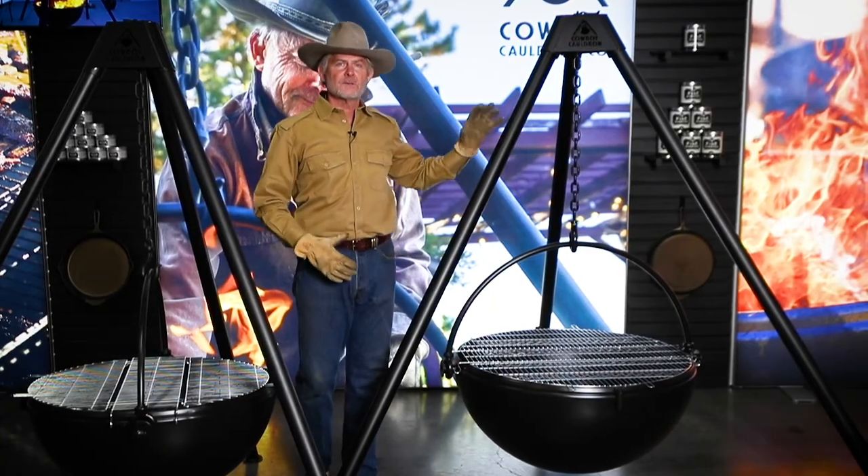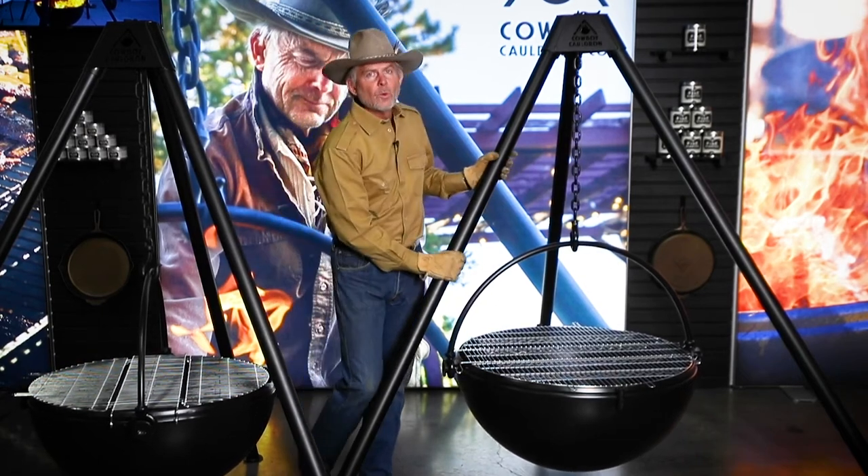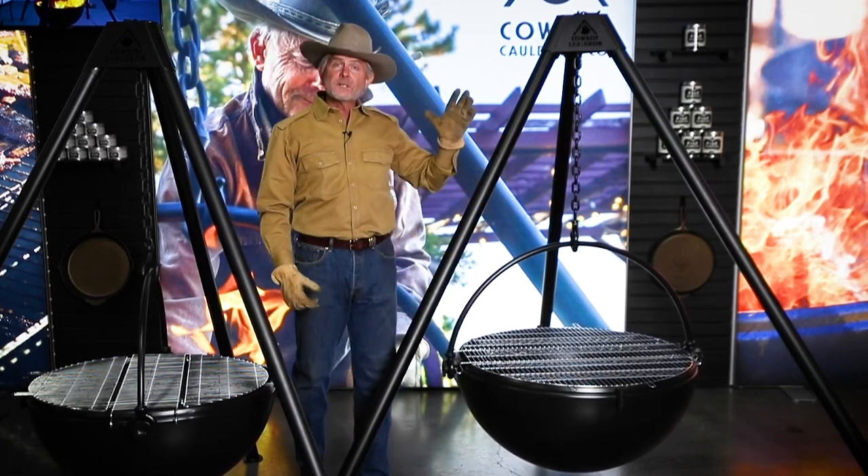Because of its size, because of its scale, because of its presence, this is the one that you're probably going to want to at least consider first.